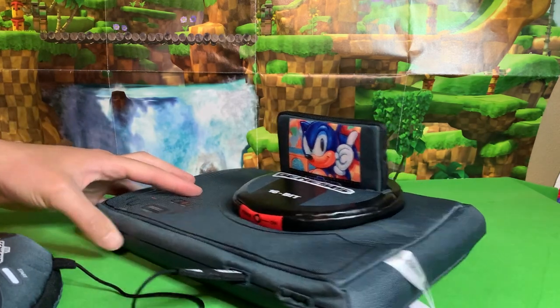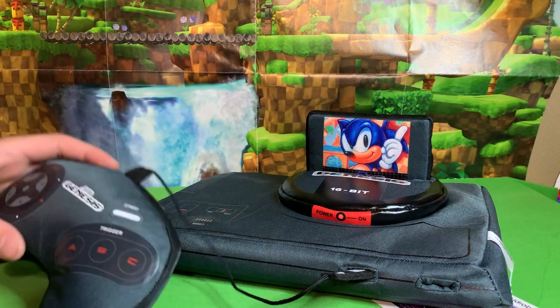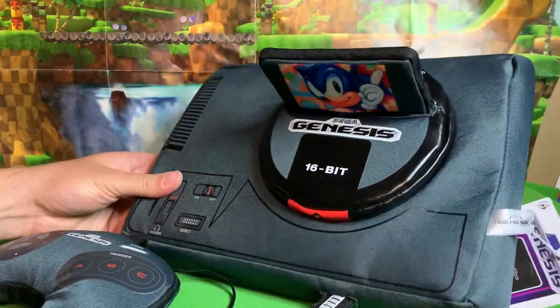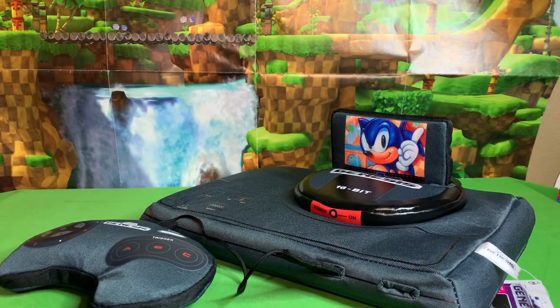So yeah, considering it comes with a Sonic cartridge I kind of felt like this was a must-have for me as a Sonic collector. Let me know what you think in the comments section, friends — is this taking fandom and nostalgia too far by making plushes of video game consoles? It kind of feels that way to me, although I wouldn't mind having a pillow shaped like a GameCube for some reason. Anyway friends, thank you so much for watching. Have an amazing day and Toast!